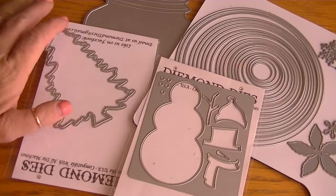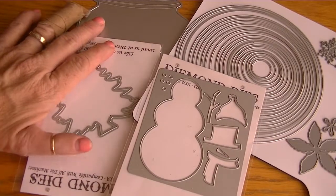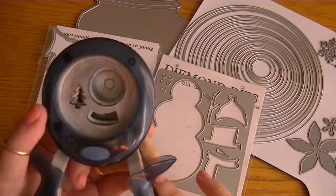Hi Crafters, it's Karen and I have a design team project for Diamond Dyes. I created a couple of snow globes. I was inspired by this particular punch from Fiskars and I picked this up at Joann's a little while back.